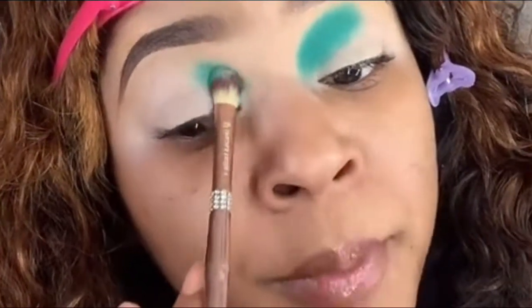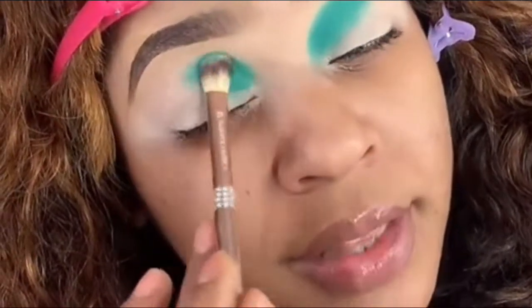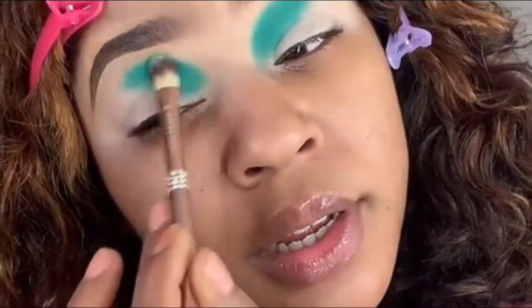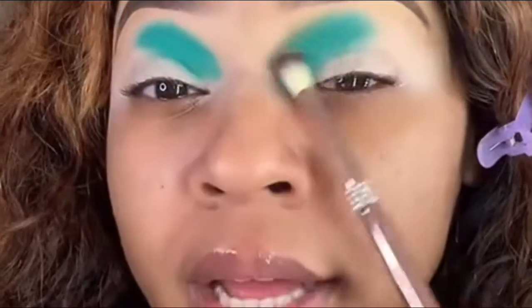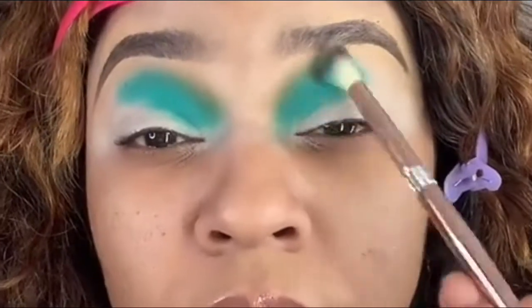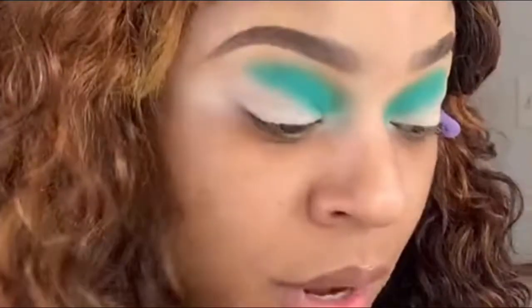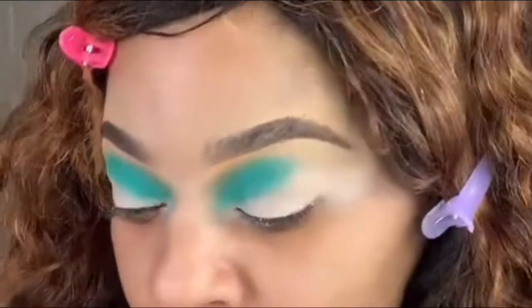I'm envisioning what I'm doing. The fact that this brush picks up so much — I'm gonna use Cinnamon, y'all. Now we're going into the coffee, this dark brown color right here.